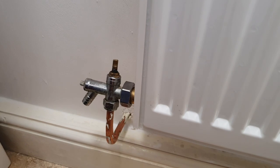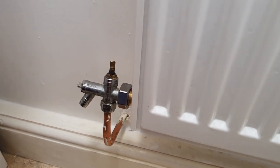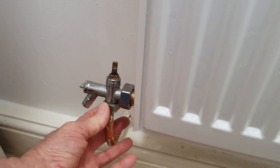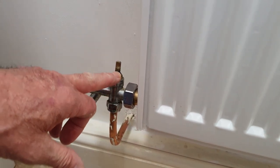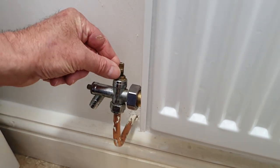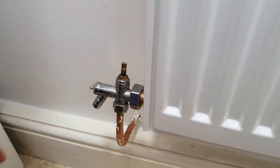Initially we thought it was something that needed tightening up from the job we had previously done on this radiator, but it turns out it isn't this, and it isn't this nut at the bottom either. It's because we've been turning the radiator on and off that the little washer, or packing that's inside here, is starting to leak.